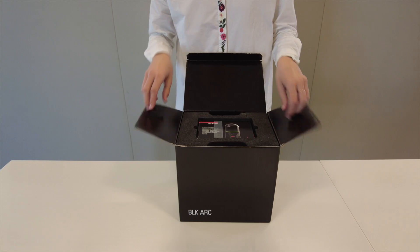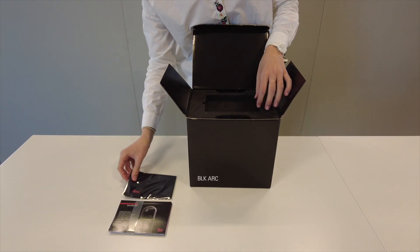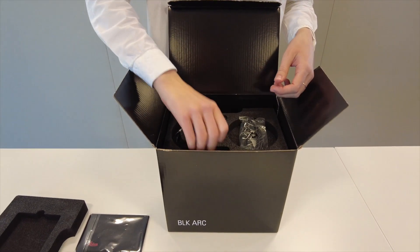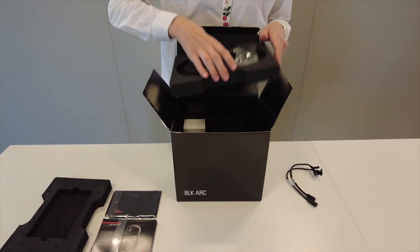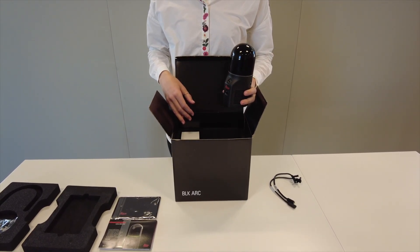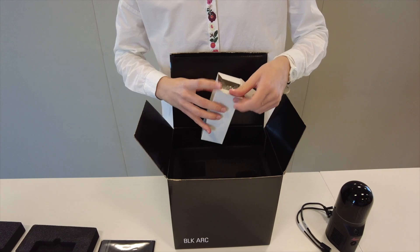When you first get the BLK ARC and open up the packaging, you'll see there are a couple of manuals on top, along with a microfiber cleaning cloth. Under the top tray, you'll find another tray with some cables — three different cables — and I'll explain what those are a little bit later in the video. If you remove this tray, you'll see the actual BLK ARC. And in this white box here is the external charger.